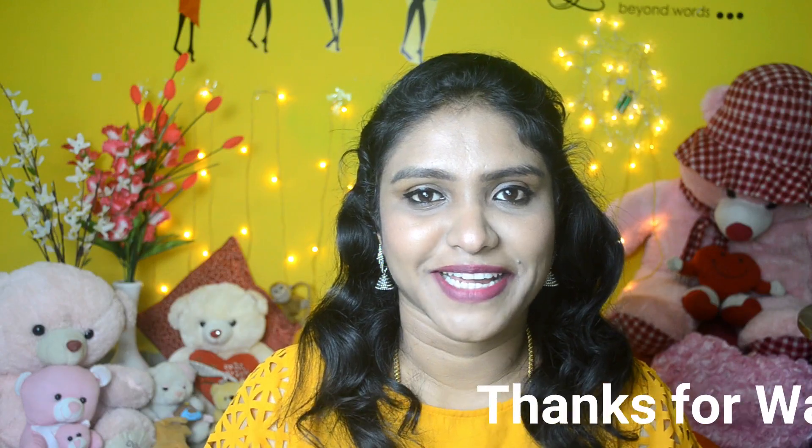So that's my review. If you like this video, please give it a like. For any queries, leave a comment below. If you're new to my channel, please subscribe and click the bell icon for notifications. Until we meet in the next video — see you, take care, bye bye!